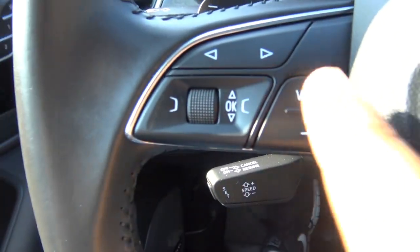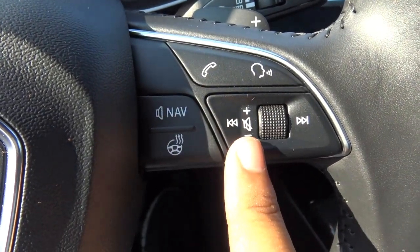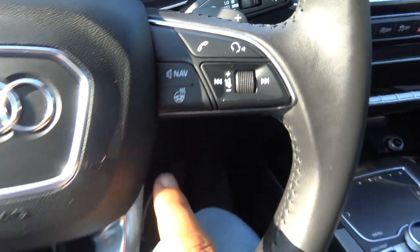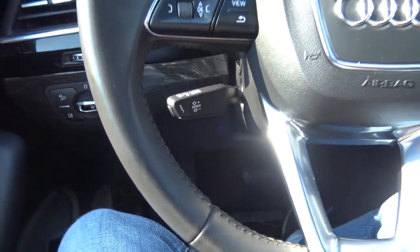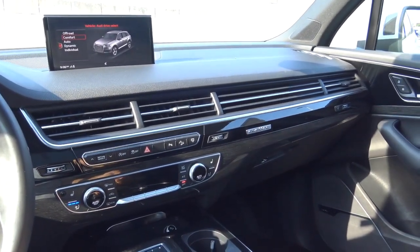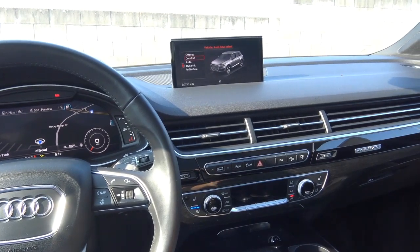On the left of the steering wheel you'll find controls for the Audi virtual cockpit. On the right, you have voice recognition, Bluetooth phone controls, steering wheel-mounted audio controls, and your heated steering wheel. There's also a power tilting and telescoping steering wheel. The Q7 also features all of the latest high-end safety technologies such as automatic emergency braking, pedestrian detection, adaptive cruise control, lane departure alert, and rear cross traffic alert.